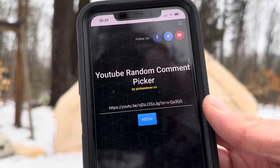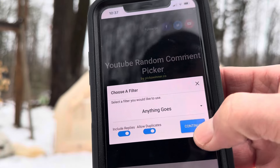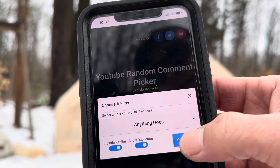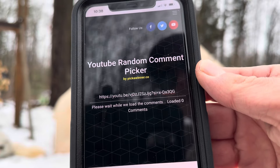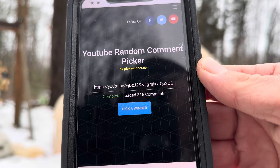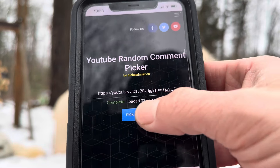Now let's draw some winners for the giveaway. I have the URL entered right here, let's fetch the comments — 315 comments. Now I'm picking 3 winners. First winner is...